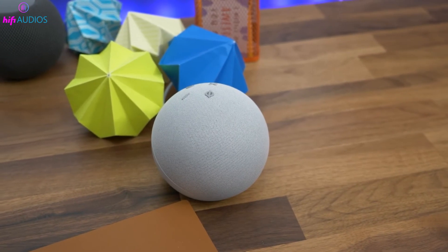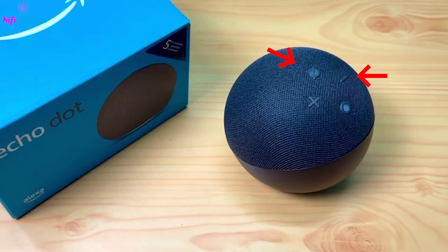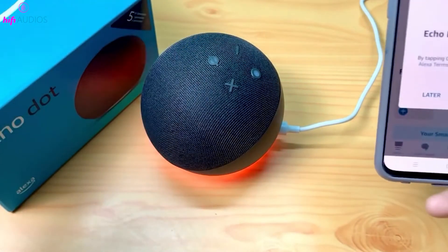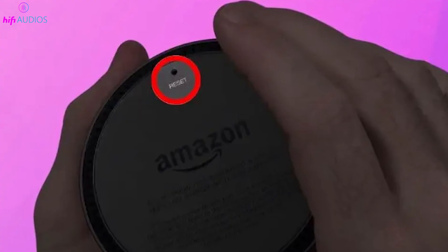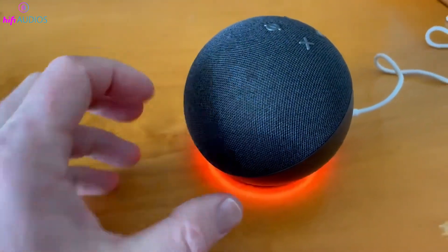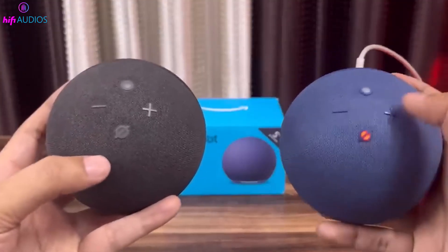As a last resort, if the Action Button remains unresponsive, you might need to perform a factory reset. For Echo Dots other than the first generation, press and hold the Mic Off and Volume Down buttons for 20 to 25 seconds — the device will power off and then turn back on, indicating it's in setup mode with an orange LED light. For the first-generation Echo Dot, use a paper clip to press the reset button at the bottom of the speaker for 8 seconds. Remember, a factory reset will erase all your personalized settings, so use this step only if necessary.